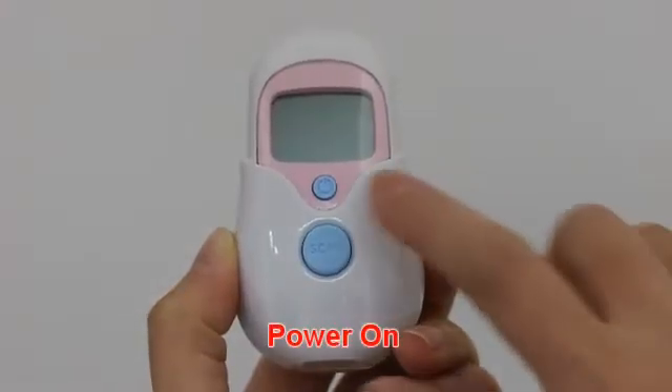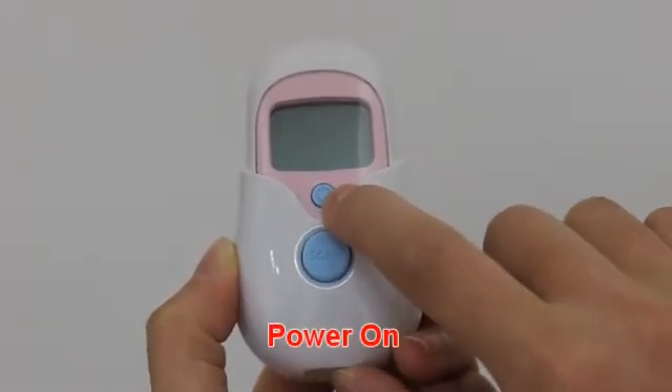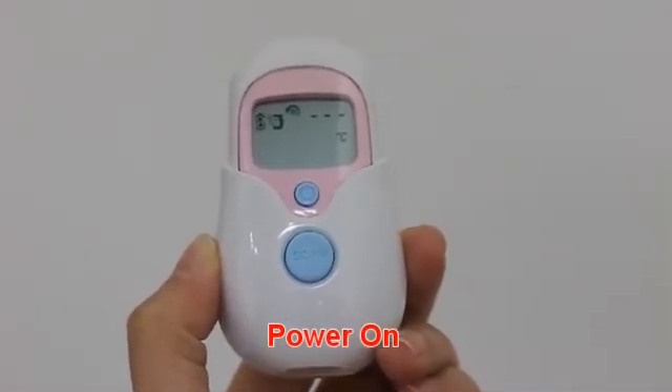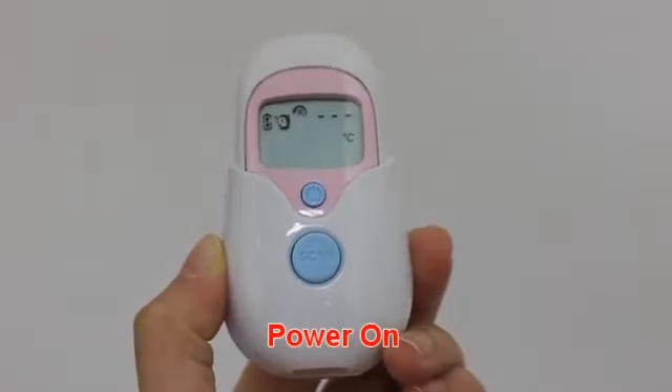Press the on button to switch the thermometer on. The thermometer performs a brief self-test, and you can hear two beep sounds.